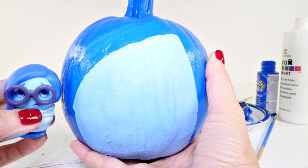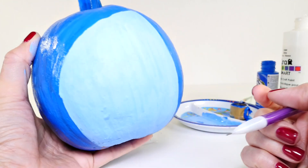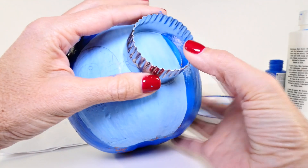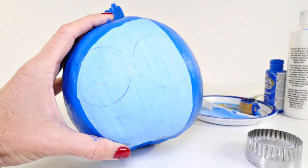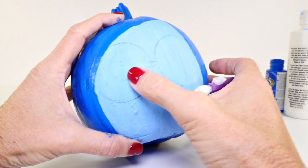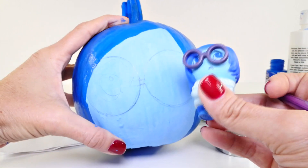The next part is actually going to be very tricky - this is when we do all the detail work. I'm going to use a pencil to sketch on Sadness's face, so we need to work on her eyes and her sad little frown. The sketching will probably be impossible for me to do in front of the camera since I have to hold the pumpkin on my lap. She has huge glasses, so you want to make sure you have the spacing right. I used a round cookie cutter - you can see I've sketched in her glasses and the little part that holds them together that sits on her nose.